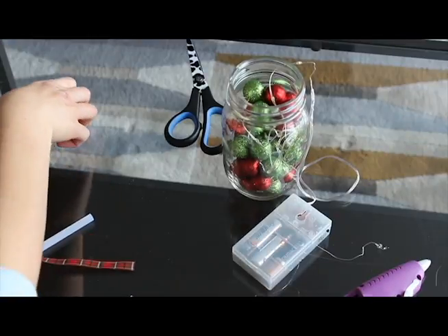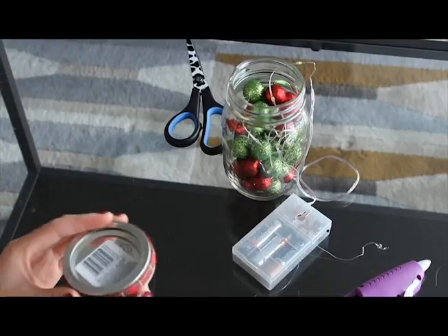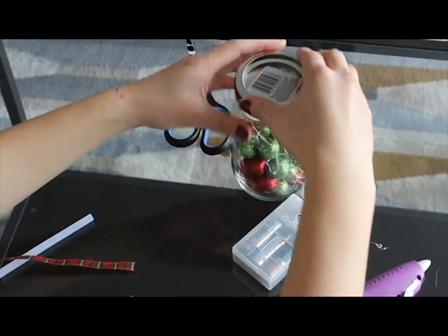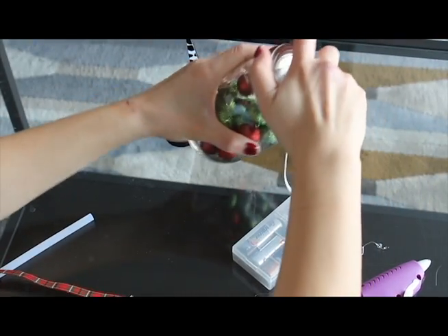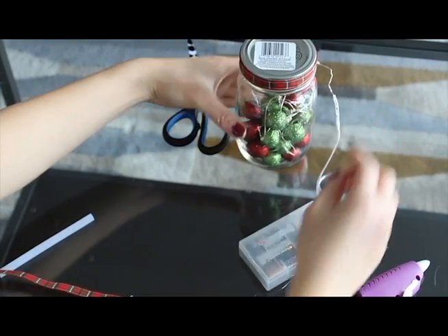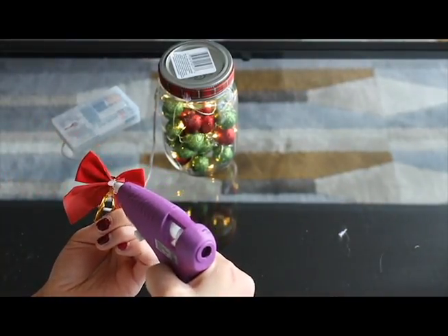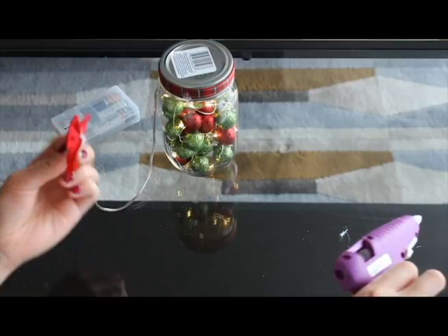Now put the lid back onto the mason jar. And the final step is to take the mini Christmas bow, put some glue in the middle of the bow, and glue it onto the lid.